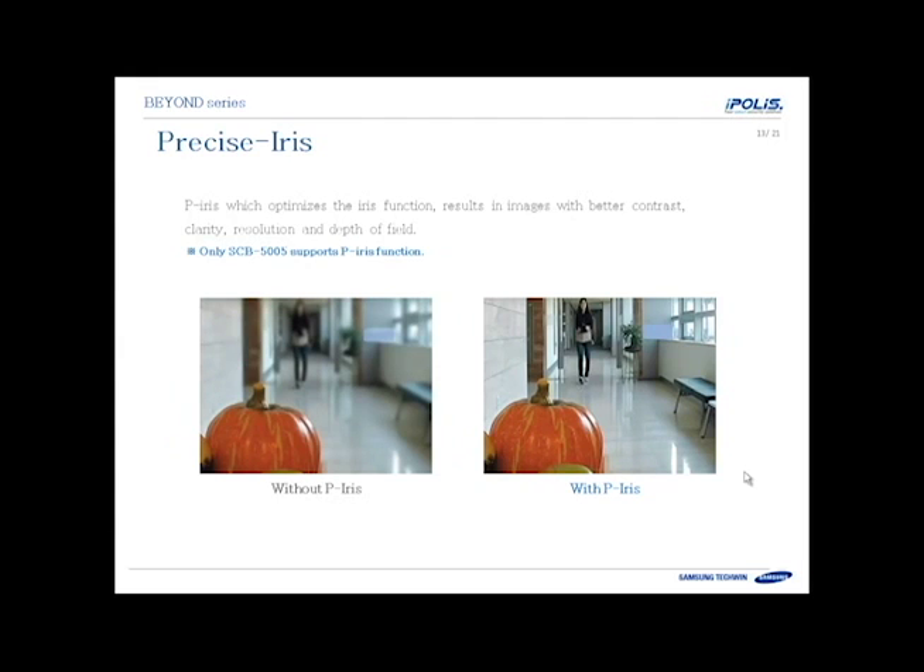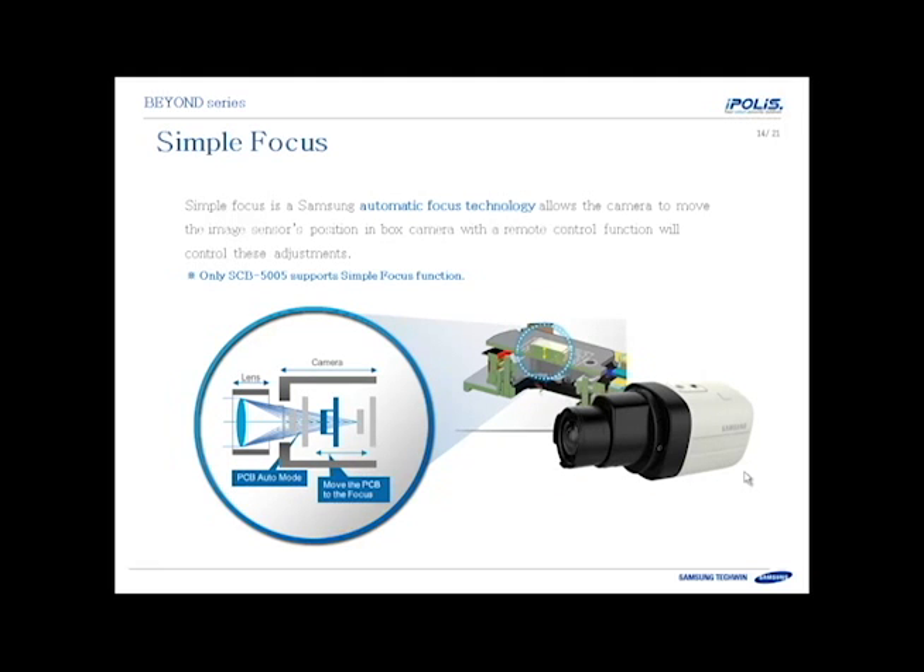The SCB5005 supports the PIRIS feature, which enhances depth of field and focusing when you have a wide angle image with content in both the foreground and background, without needing to sacrifice where the focus position should be. The SCB5005 also supports the simple focus feature, which is an auto back focus that allows you to push a button on the back of the camera, or remotely through coaxial communications in the setup menu. The camera will move the imager, find the best focus, and set it — so you don't have to spend time getting the megapixel image sensor focused perfectly.